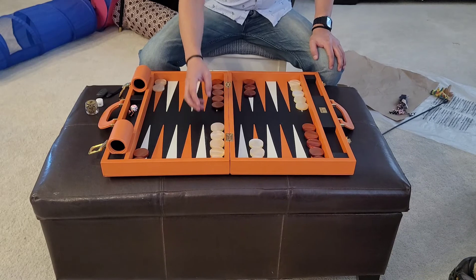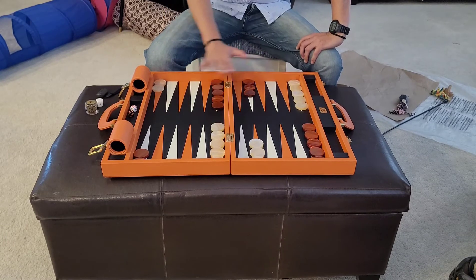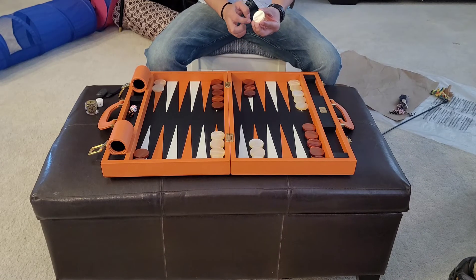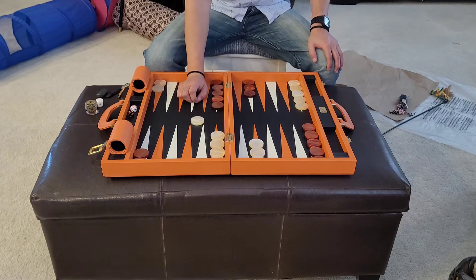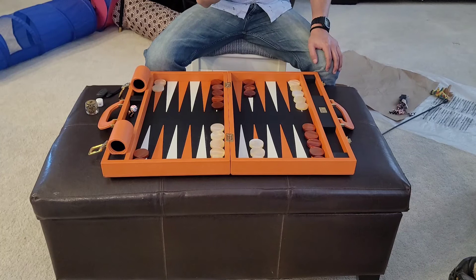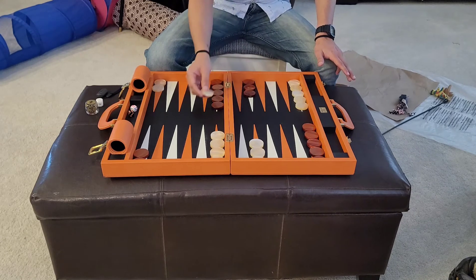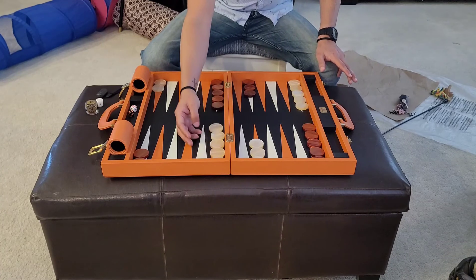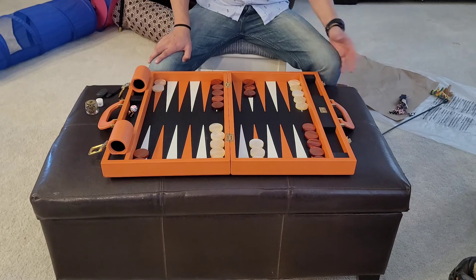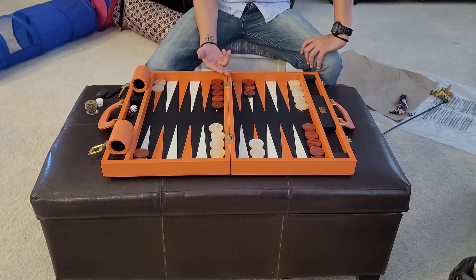Another negative: it didn't happen with this board, but a friend from the club ordered the same 20-inch in a different color and had one checker that was deformed in the middle. I also purchased a 15-inch Zaza and Saatchi board and two of those checkers were deformed as well. When I purchased this board I was worried about getting a deformed checker, but Gammon Village is very good about issuing a replacement checker right away — it's more of an annoyance than anything, because you have to wait for it.